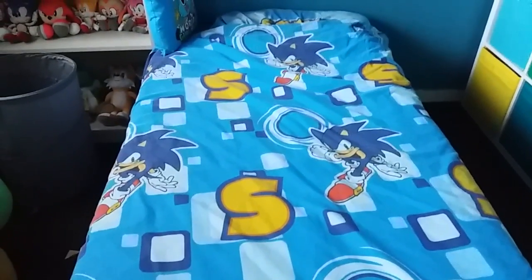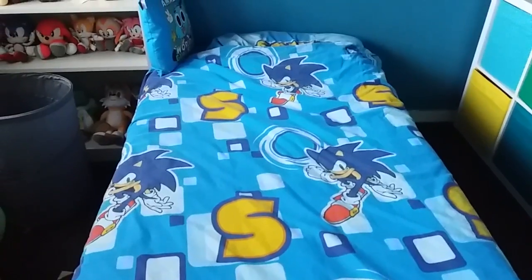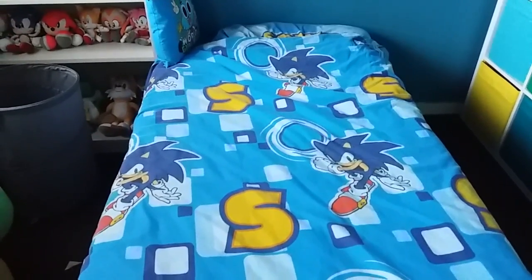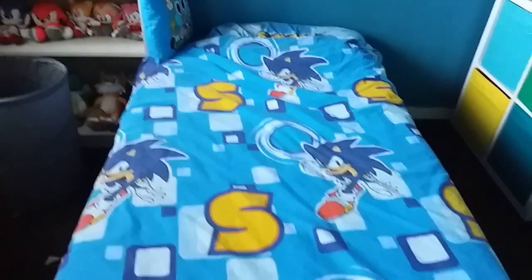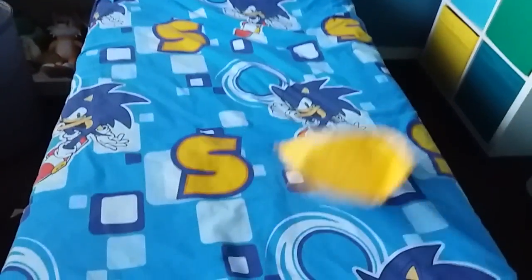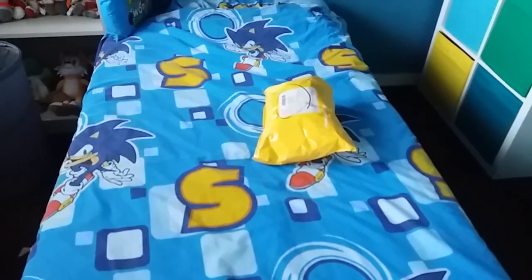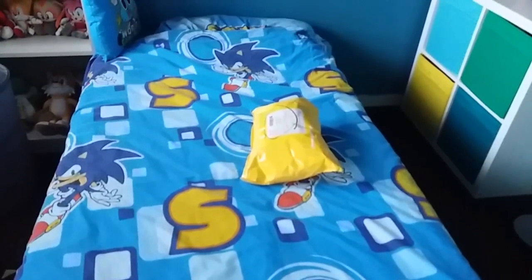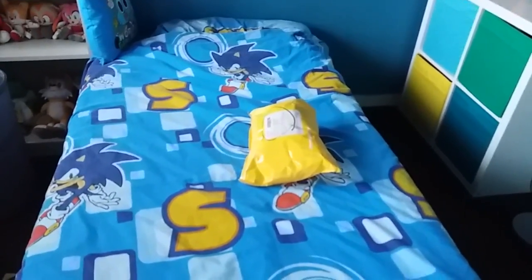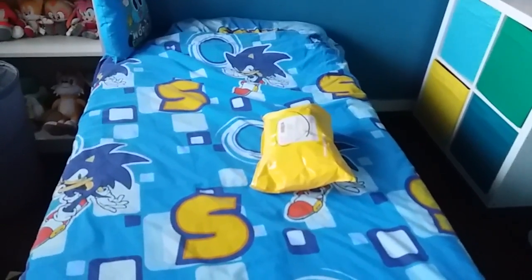Hello everyone, this is SonicWacko55 here, and today I got another package! This should be my Jazz Wars 15-inch Classic Sonic Plush, which I got for 11 pounds and 4 pound shipping. That is the package, and this actually came very, very early — it came at 8 a.m., which I was sleeping, but then I heard a doorbell so I interrupted my sleep. But hey, I got my package very, very early.